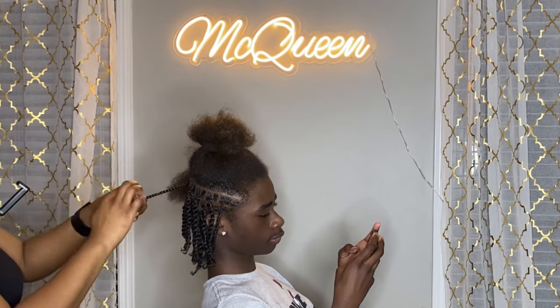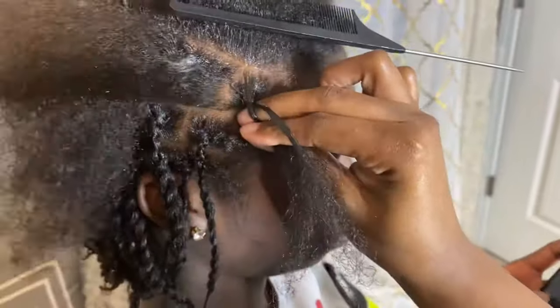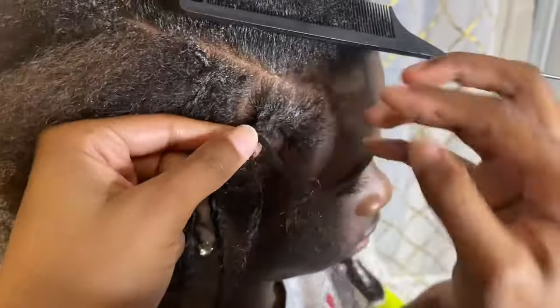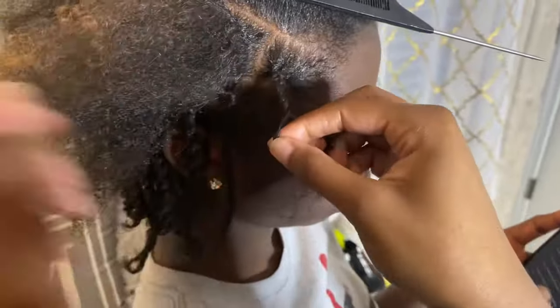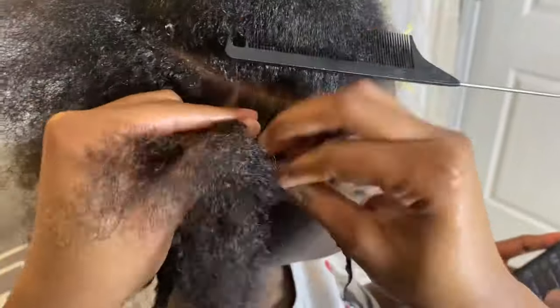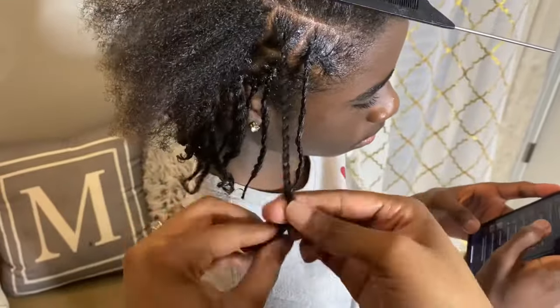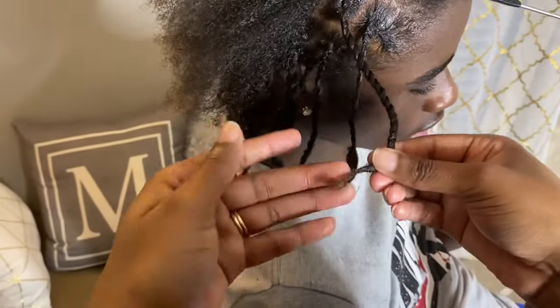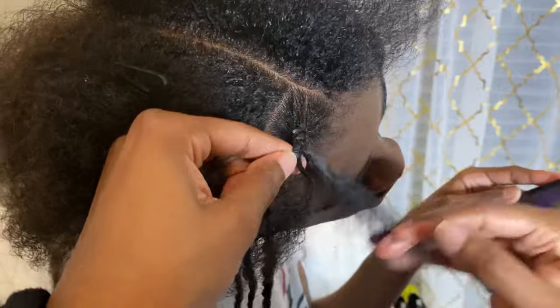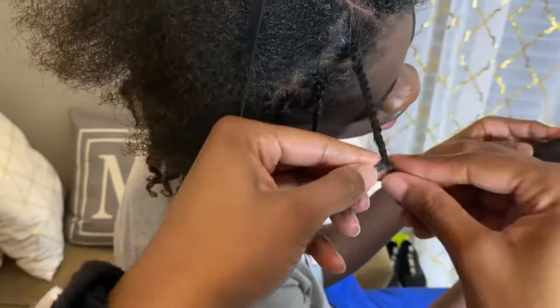For the next couple of minutes, you'll see me completing the rest of my son's hair. When it came to the front of my son's hair, I decided to do a middle part. In the past, my son has always liked for his twists to go over his face and into his eyes, but I told him that since his hair has gotten so long I would not be able to do that because I need him to be able to see. So I decided to do a middle part with the twists going toward the side of the middle part.